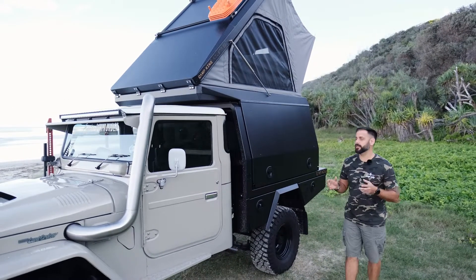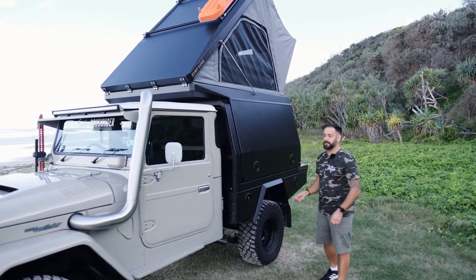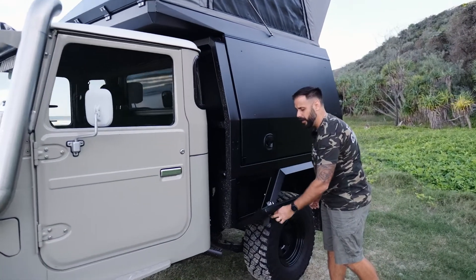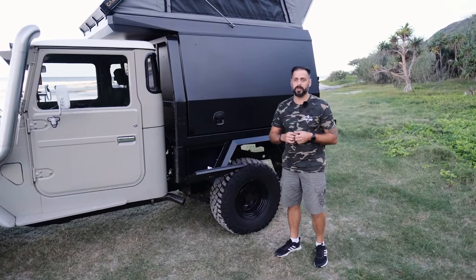Our trays all come the same. Every single time we manufacture a tray, you will get everything powder coated — that includes the headboard, the chassis mounting brackets, inside of any of the drawers on the tray to suit your vehicle. It also includes a 65-litre water tank, which we plumb into the headboard as well.